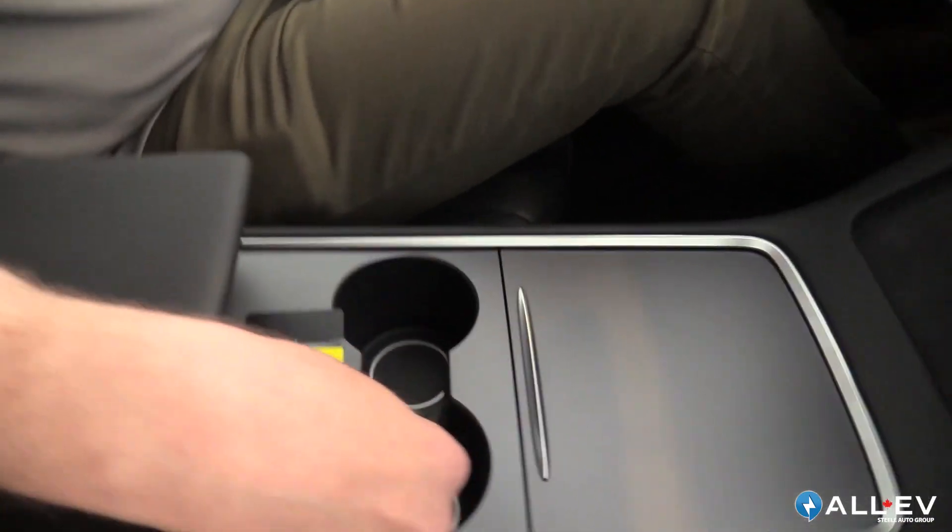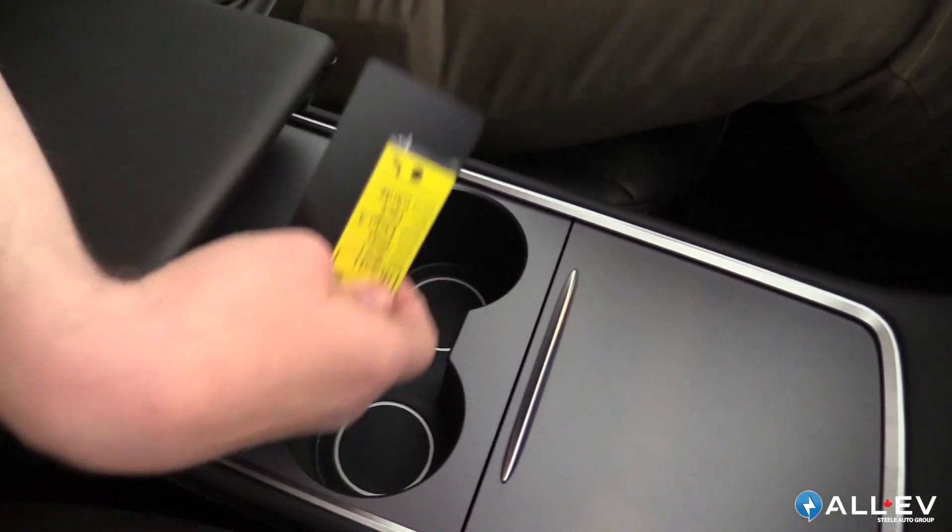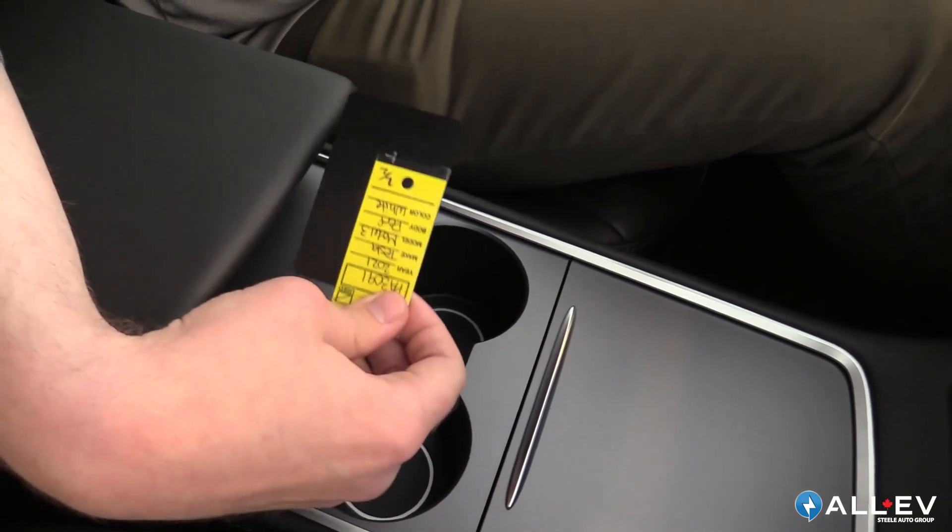When you get in your Tesla, this is how you would start it. You're going to press on the brake and swipe the card behind the cup holder. There's another RFID chip reader there, and that's going to start the vehicle.